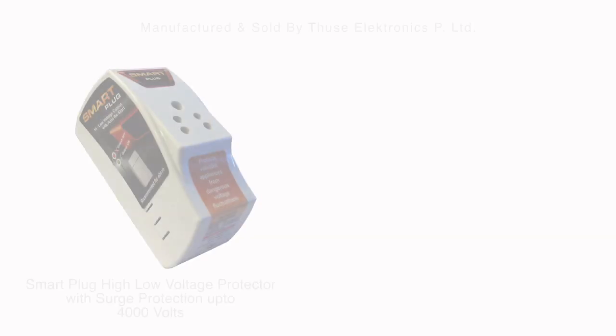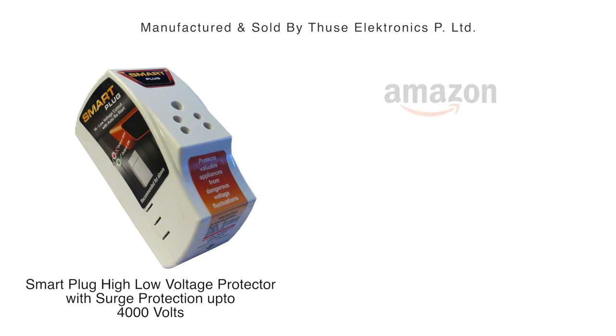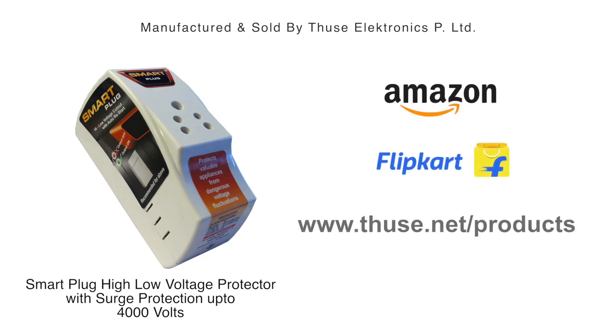Buy this smart plug online today on Amazon, Flipkart, and tuesday.net, and save your precious devices from getting damaged. Stay smart and stay safe.